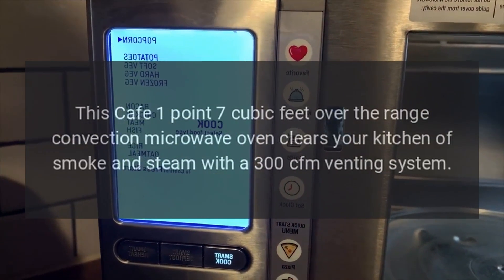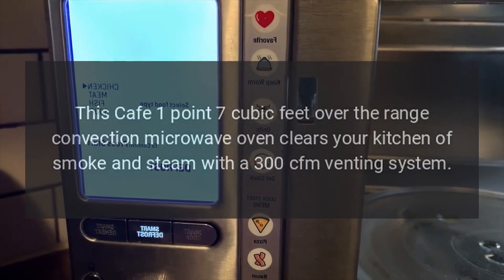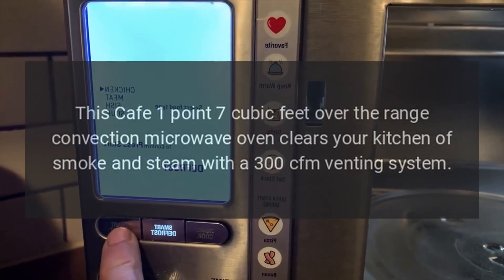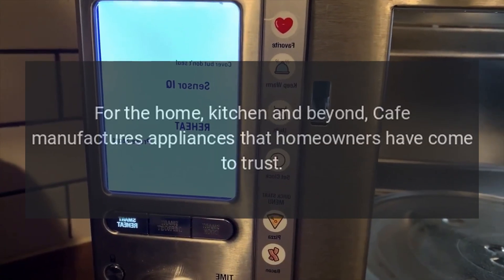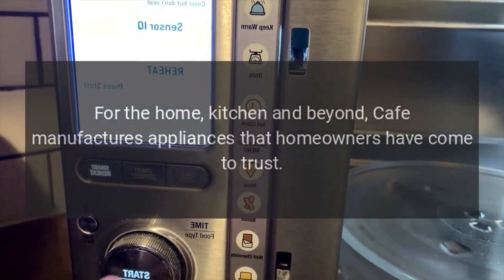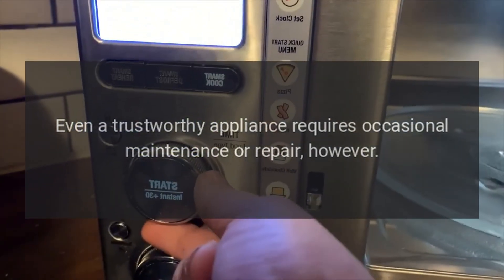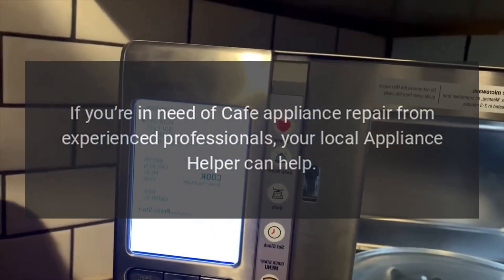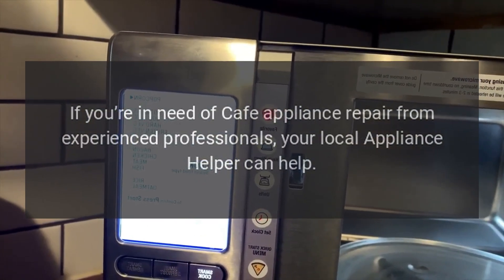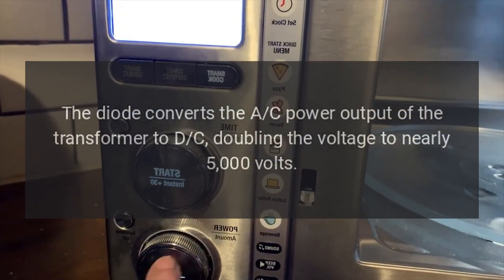This Cafe 1.7 cubic feet over-the-range convection microwave oven clears your kitchen of smoke and steam with a 300 CFM venting system. Cafe manufactures appliances that homeowners have come to trust. Even a trustworthy appliance requires occasional maintenance or repair. If you're in need of Cafe appliance repair from experienced professionals, your local Appliance Helper can help.